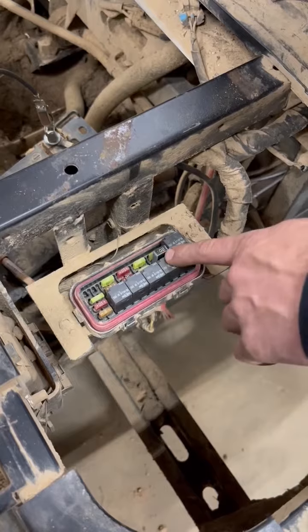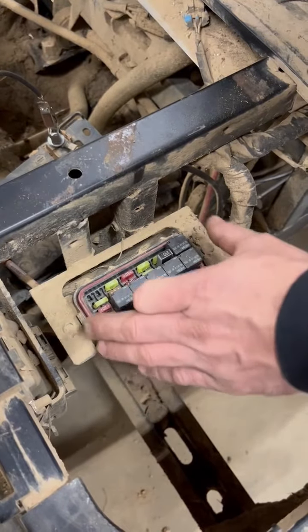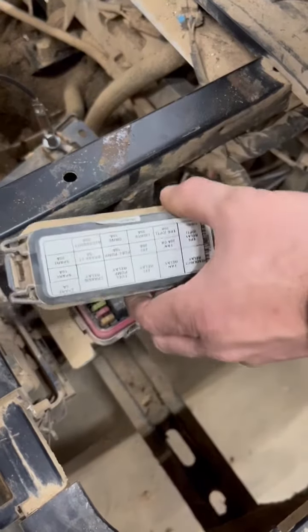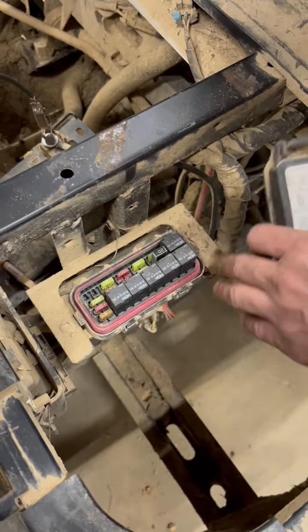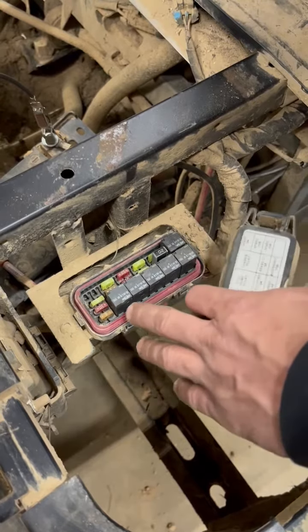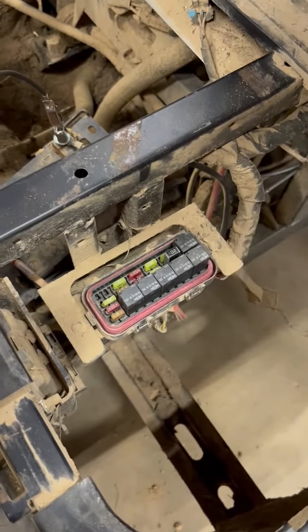The best thing to do is take your phone and take a picture of this showing where each fuse goes — even though the cover has one on it, I still take a picture. Take all this out, blow it all out with air, and clean everything. If there's any corrosion, you can take dielectric grease and put it on each fuse to put them back in, and that'll help better protect it from water and moisture.